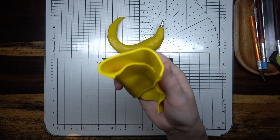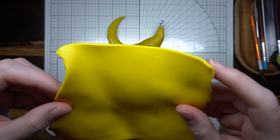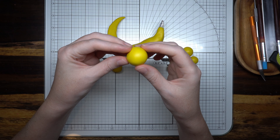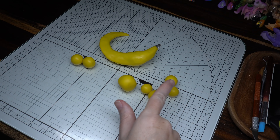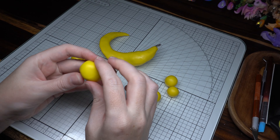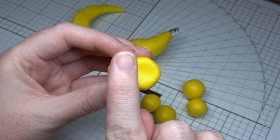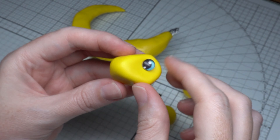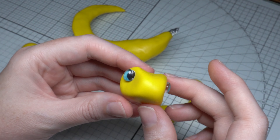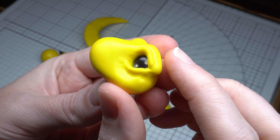Next we're going to start working on the limbs. I use my pasta machine on size 2 and measure out some balls so they're all about the same shape and size. The first ball will be the head of the dinosaur, with some beautiful aqua eyes — you'll want two of those. Just push them in there and give him some eyebrows to make him super cute.